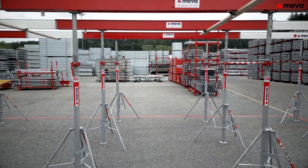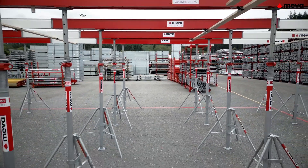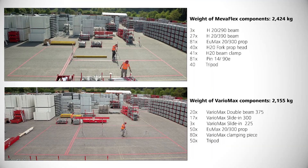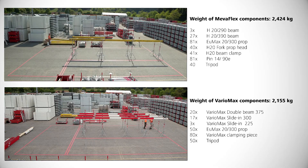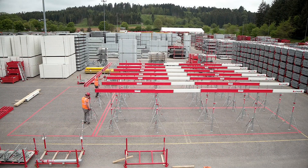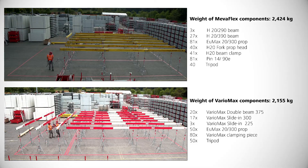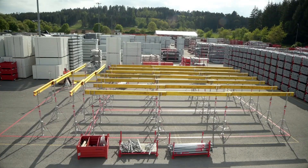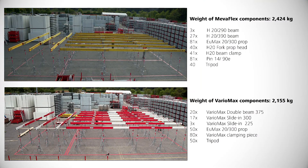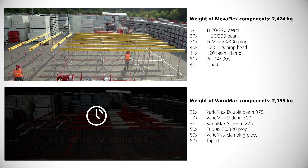Using Variomax produces a lot of space under the slab. Adding extra props just to be on the safe side is a thing of the past. A test setup with a 142 m² floor plan used to compare different systems underscores the savings potential of Variomax: it requires 38% fewer props and, in total, 56% fewer individual parts.